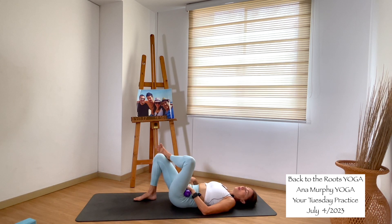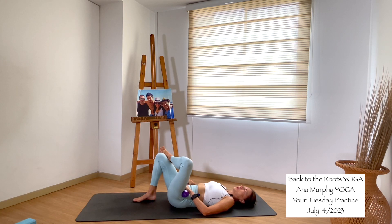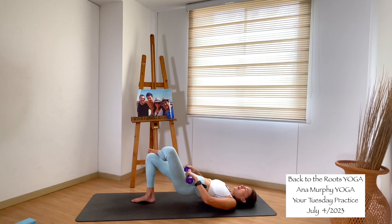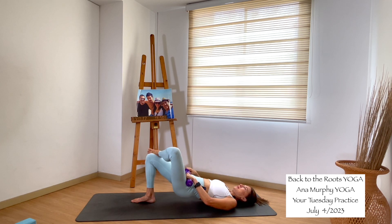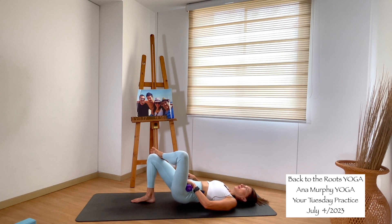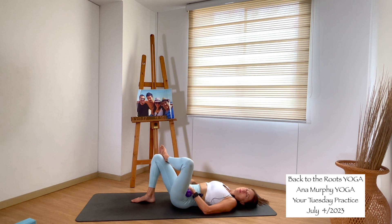Now the other side — left ankle over the right knee. Make sure you are pressing with the right foot; that's the foot that drives you up. Don't let the left side of your back do the work. Inhale, come up. And down. We do it for eight, seven, six, five, four, three, two, one. Stay up — little pulses: eight, seven, six, five, four, three, two, one. Inhale, exhale, come all the way down.